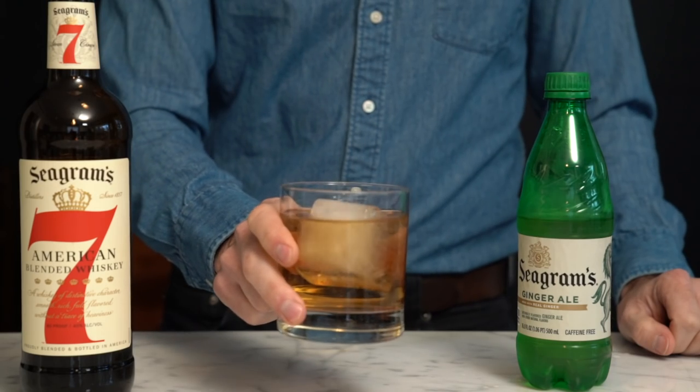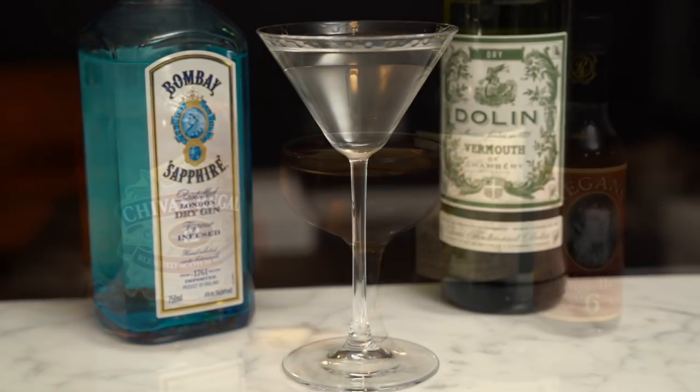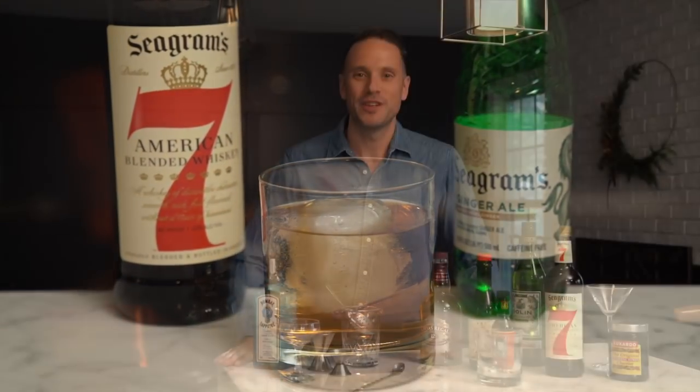Cheers. So those are three classic cocktails that I enjoy during the holidays. Leave your favorites in the comments. Let's argue about the perfect gin to vermouth ratio for a martini. Thumbs up if you like this video, hit that subscribe button, and until next time, have a very happy new year and stay tailored.